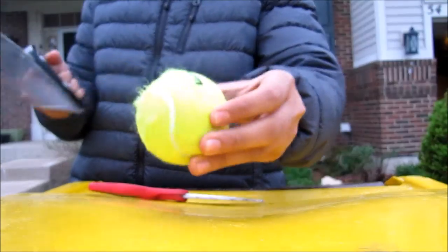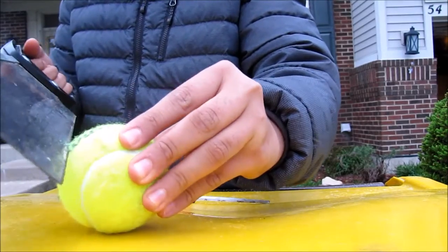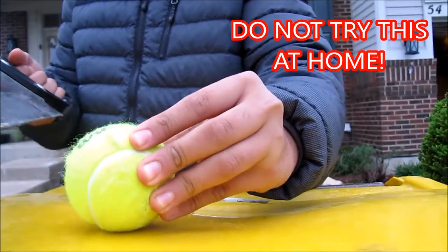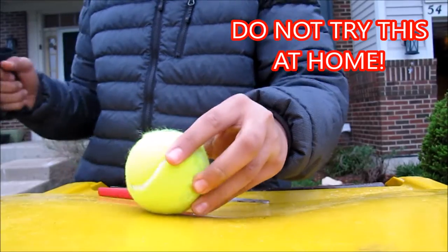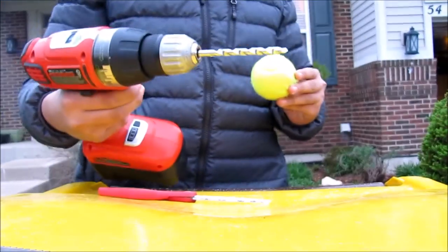It's gonna cut, so I guess I'm just gonna hold this. I don't know, this is really dangerous right now — I could cut my hand off. Okay, you know what, this is not working, forget this. Oh, let's bring in the big boy.